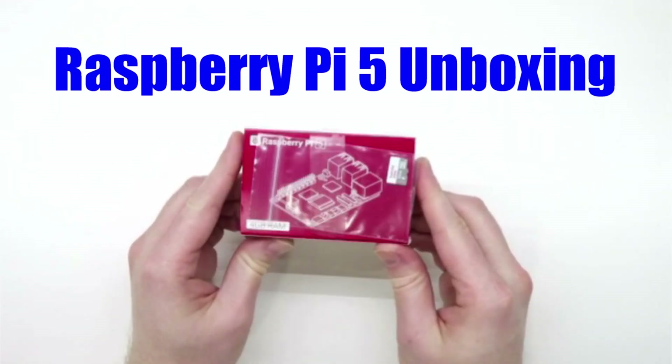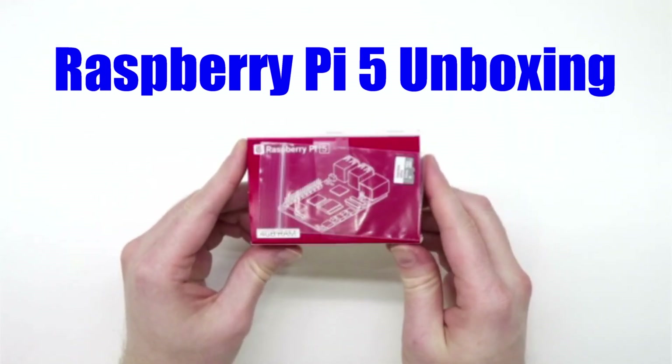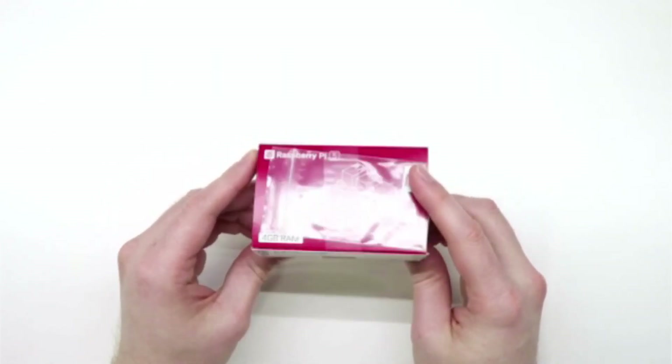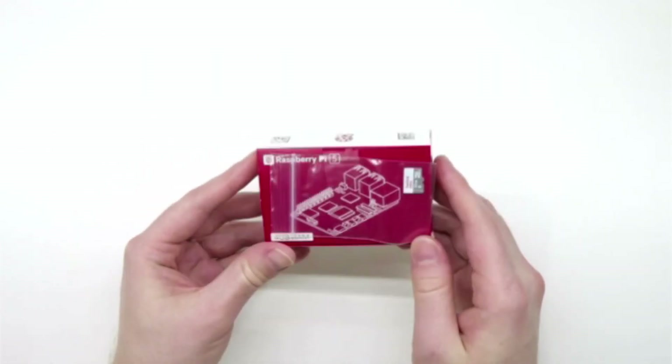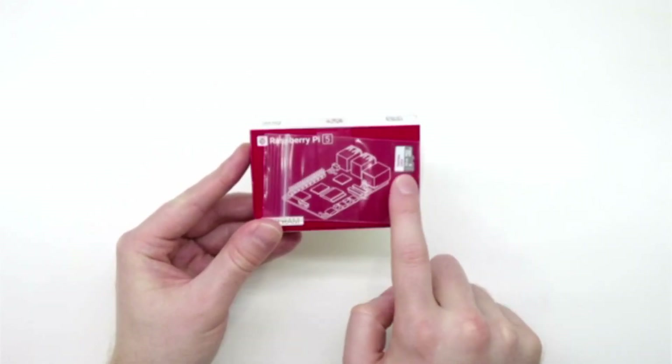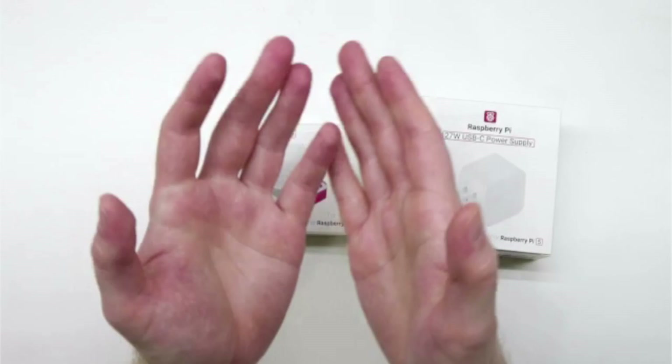Welcome to the Advanced Hobby Lab. I finally got my hands on Raspberry Pi 5 and I wanted to do a quick unboxing video for you. I got this from Pyshop.us. I also got it with the SD card, as well as a case and a new power supply.